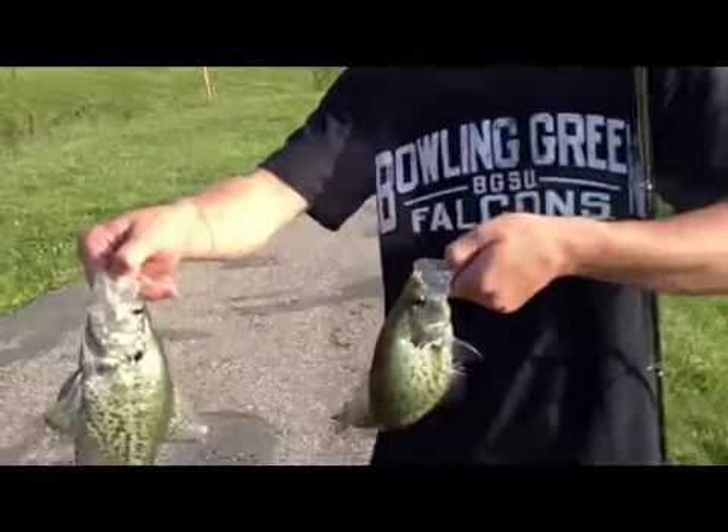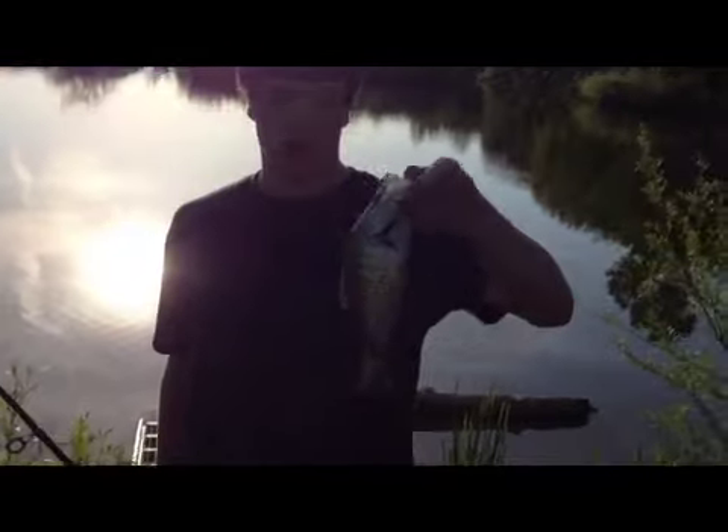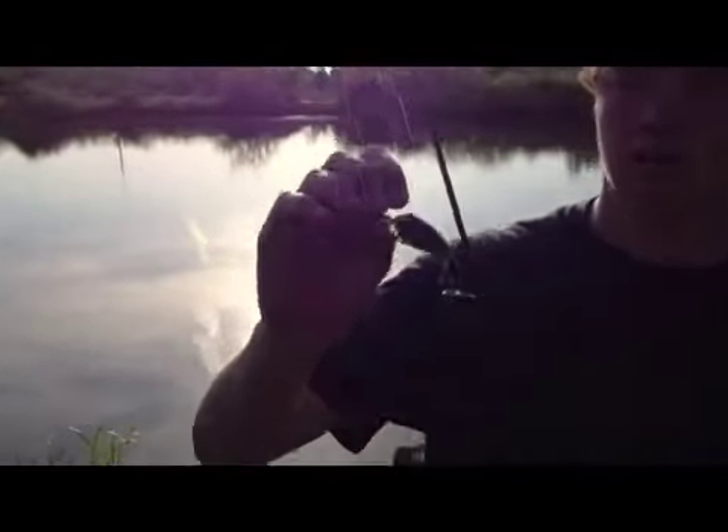Alright, we're going to throw these back now. I'm fishing Paco Sammy, and I got this nice white crappie — got him on the Mangler 2-inch in like a perch color.